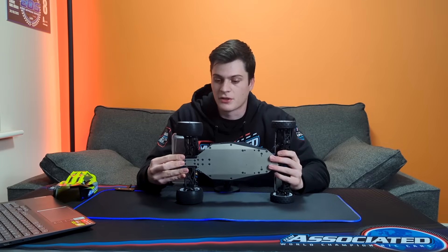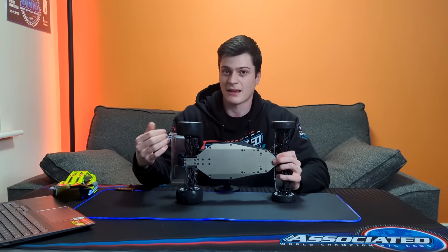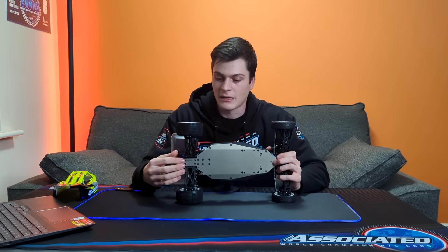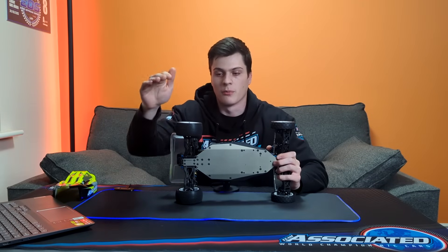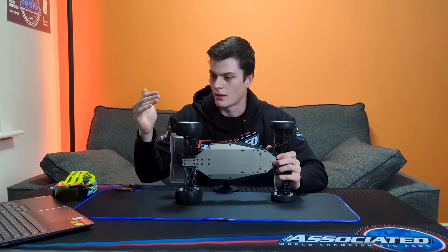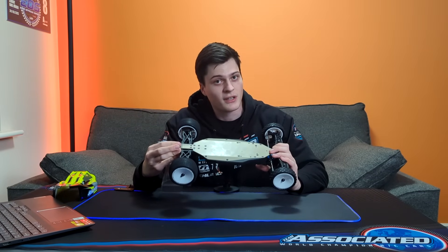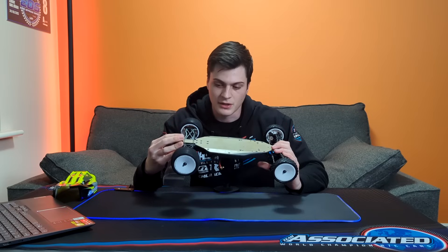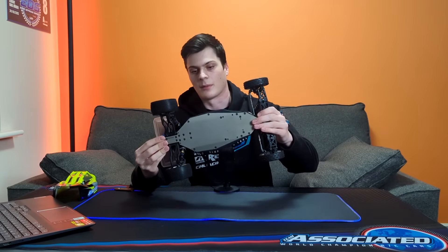Looking underneath the car, the chassis is much narrower and also stops sooner at the back. The idea is that with take-offs of jumps and features on the track, you get less scrub from the chassis on the up-ramp, giving a more consistent take-off and landing. You always see the chassis worn out at the back — that's where it catches — so shortening it down reduces how badly that happens.